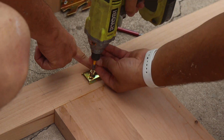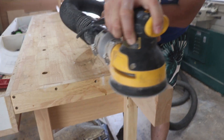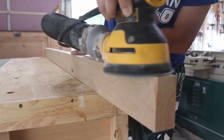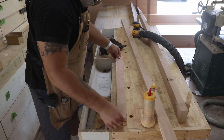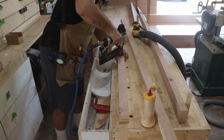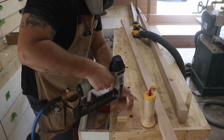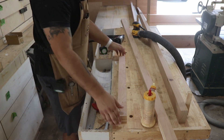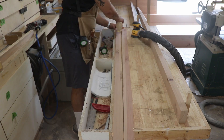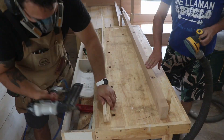With my dad in town I asked him to help sand everything. While he was doing that, I started working on the center support — I used some scrap three-quarter-inch plywood to create an inch-and-a-half by inch-and-a-half square tube. It's basically a center support with two feet to distribute the weight. My son doesn't weigh much now, but as he grows we want the bed to stay strong and not sag.